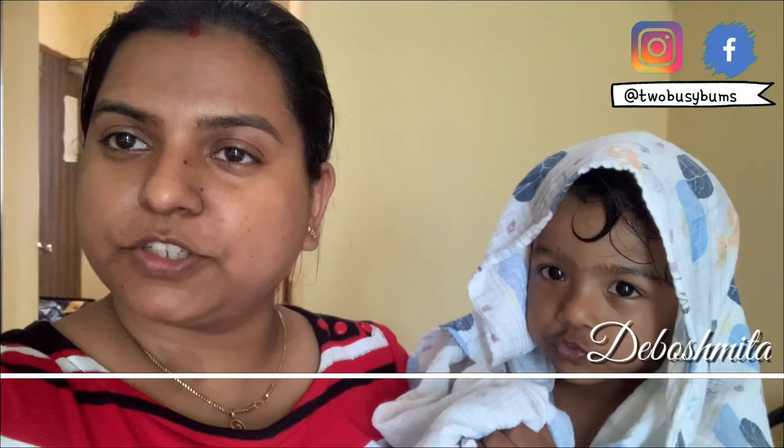Hi everyone, I'm Devo Smita from 2BizyBombs. On our channel we make all cloth diapering related videos. If you are new to our channel, subscribe, hit the bell button, and follow us on our social media.